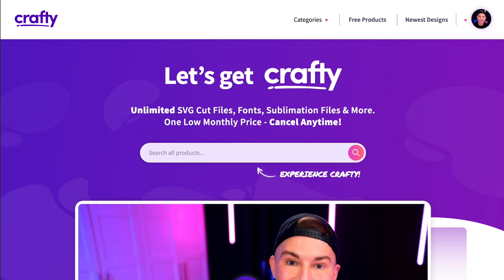First thing, let's go ahead and head over to crafty.net because we need a design — we need an SVG cut file to put onto our cup. I'm sure y'all have already been hearing the buzz that there is no better place to go than crafty.net. There's a reason everyone is ditching their other unlimited memberships and coming to crafty, because there's nothing else like it on the internet.